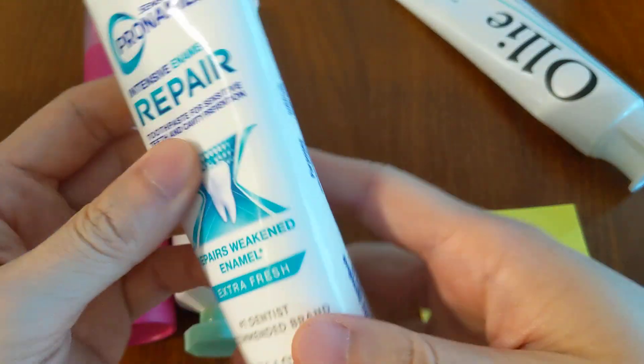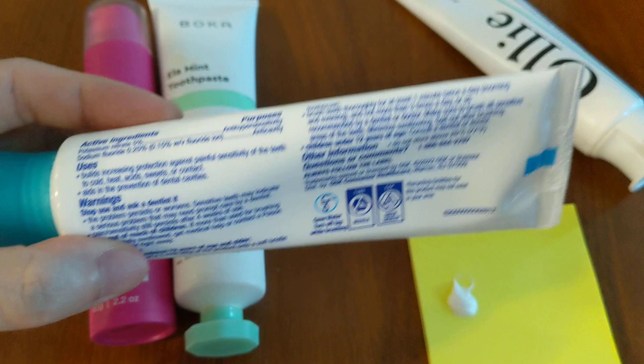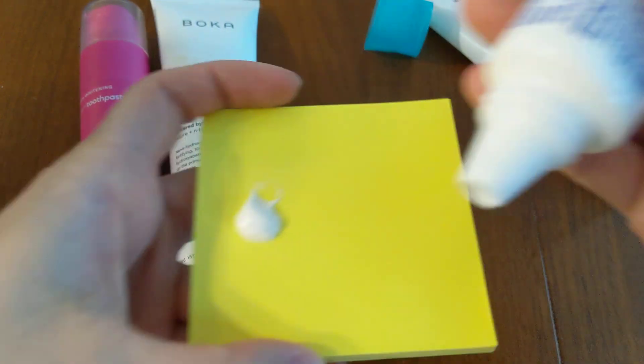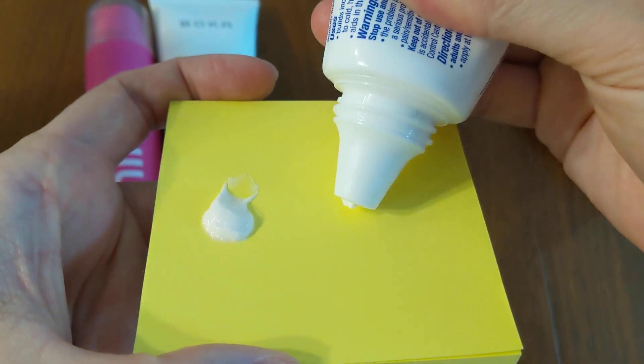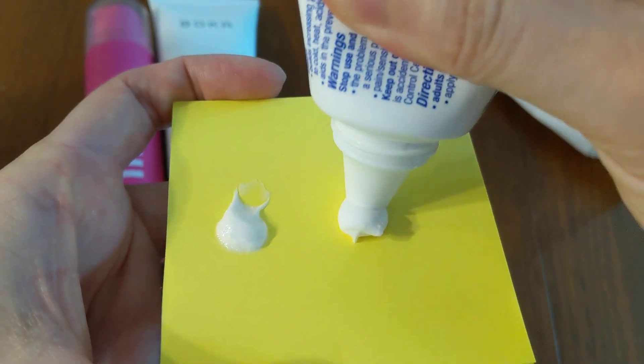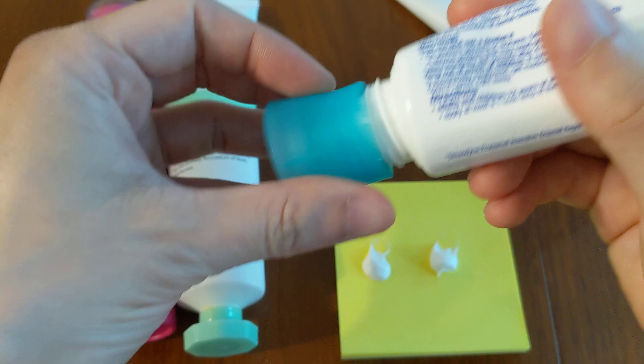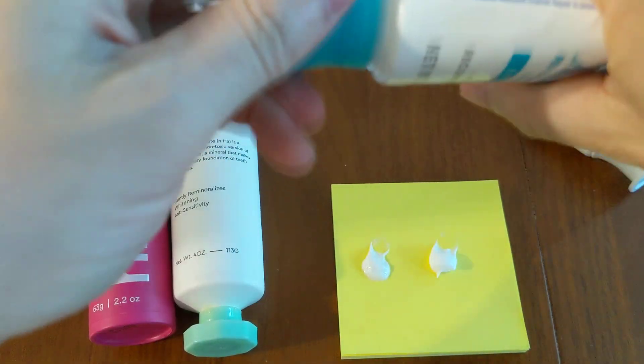The Sensodyne Pro-Namel also has it, but it doesn't list the ingredients here — you can look it up if you don't believe me. I'll show you the color of the toothpaste. I'll put it on the right next to it. The titanium dioxide gives it that characteristically white color that we're all very used to seeing.